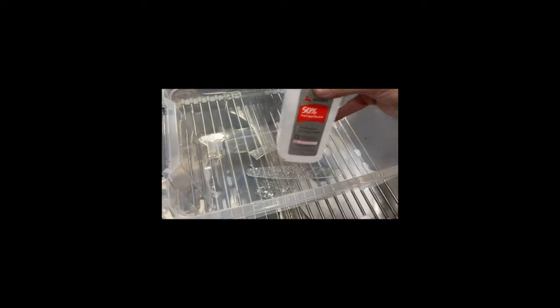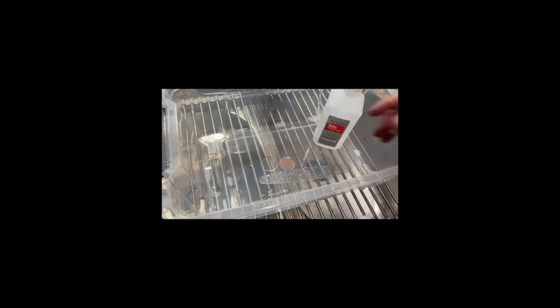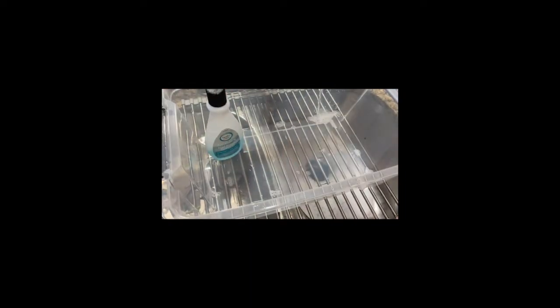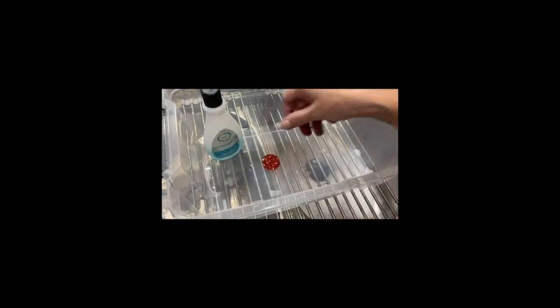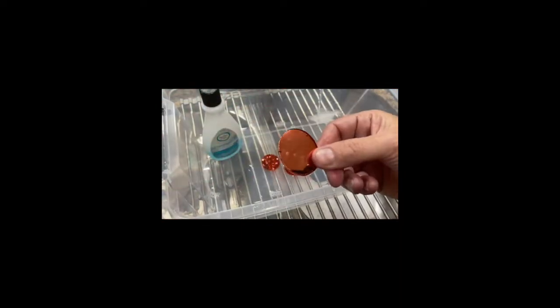The water, dye, and vinegar didn't work at all — it doesn't do anything. The water, dye, and alcohol didn't work either. I'm surprised about this because some blogs I read said this is the method that works the best. But the water, dye, and fingernail polish remover — wow! I'm impressed with this one. This is by far the best mixture.